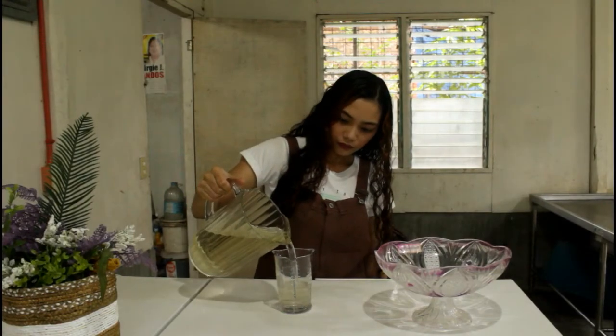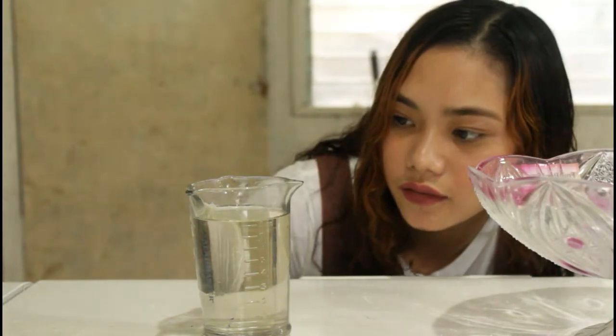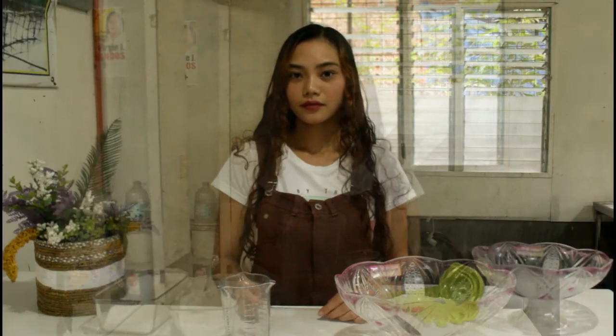Last, other liquid ingredients like water, milk, and oil should be measured in a liquid measuring cup. Always read it at eye level to make sure you have a proper measurement.